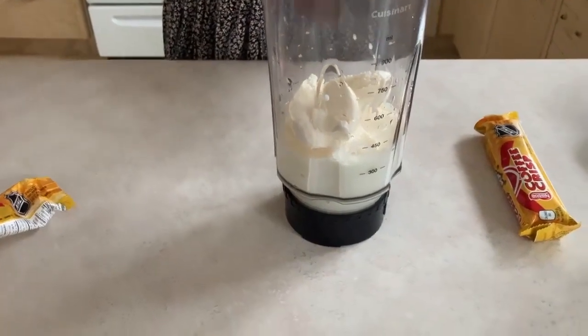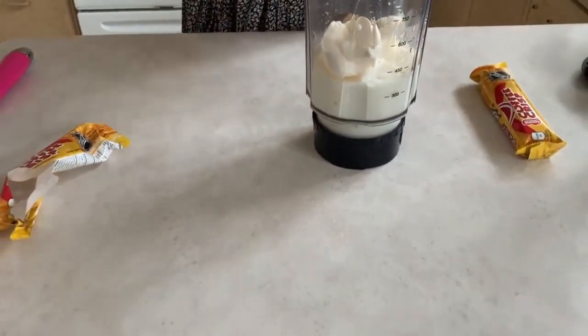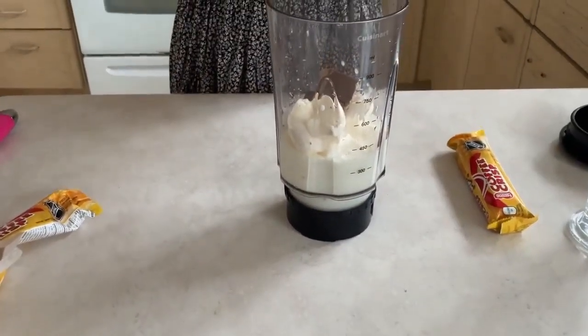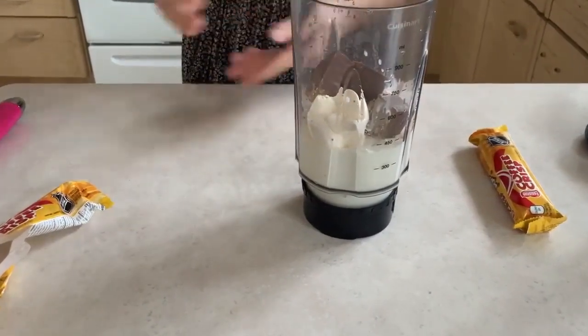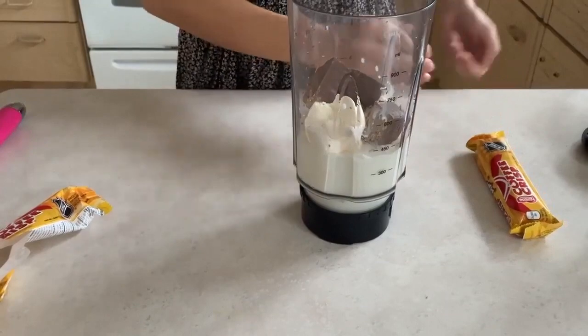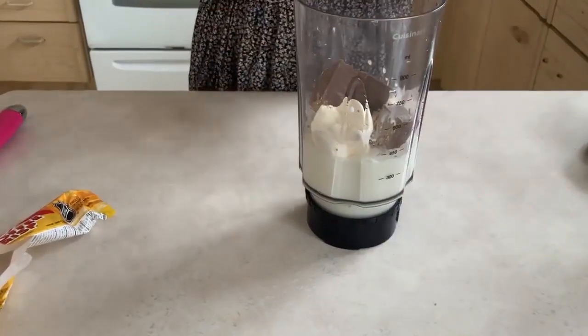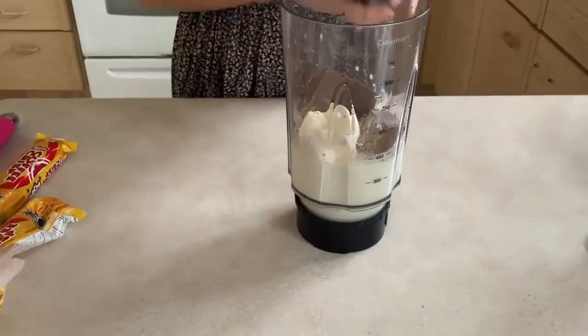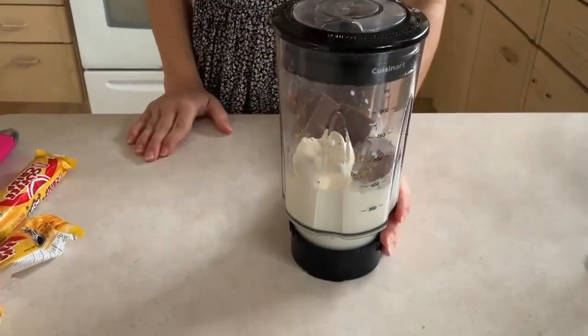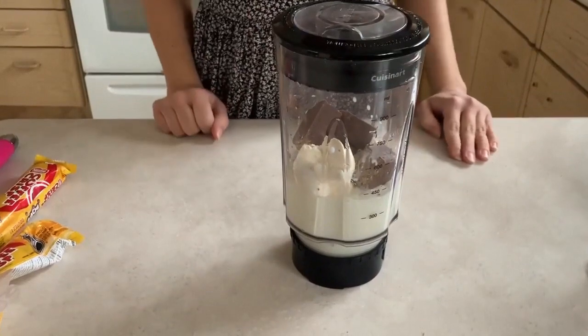Now we're just going to break the Coffee Crisp bar and place it into the blender, and we're going to leave one bar aside for decoration. Now that we have everything inside the blender, we're just going to take this to blend.